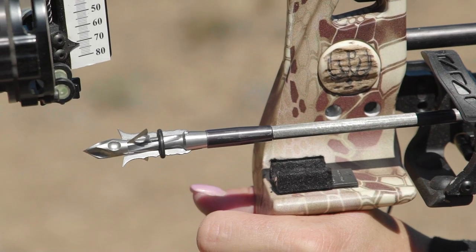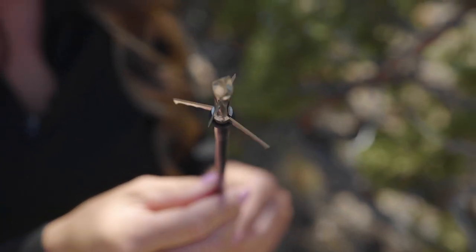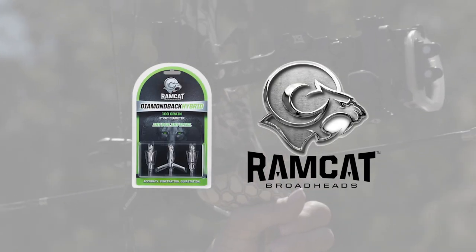Once deployed, it creates a 2 inch cutting diameter, making it the perfect combination for accuracy, massive wound channels, and terminal blood loss. If you aren't confident in your broadhead, I recommend you checking out the new Ramcat Diamondback Hybrid.